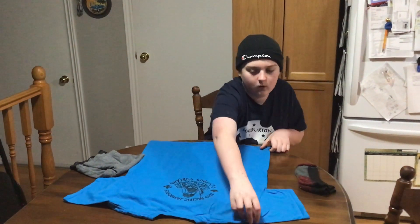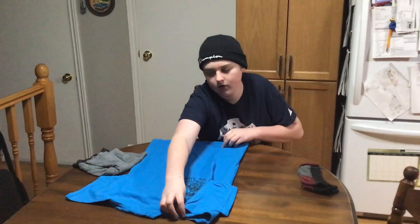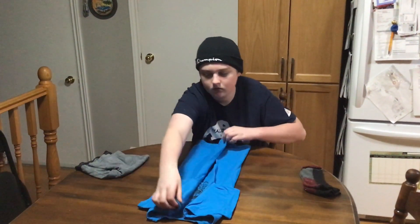The first step is you're going to fold your shirt over to the collar on both sides, so it makes kind of a rectangle.